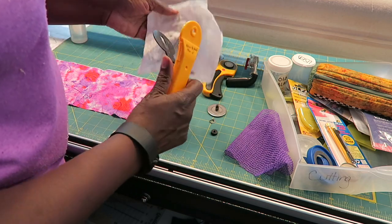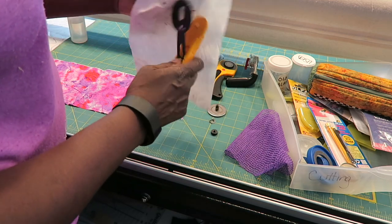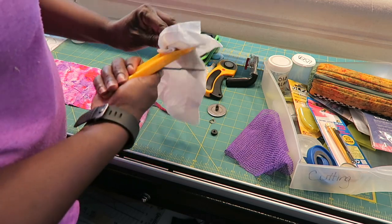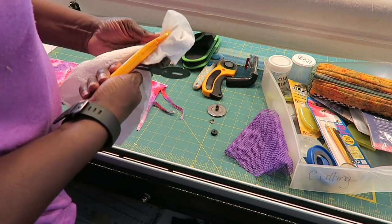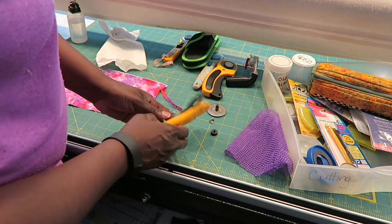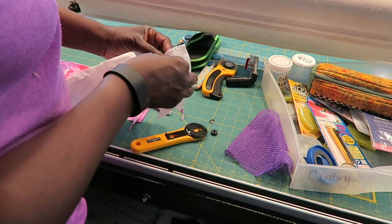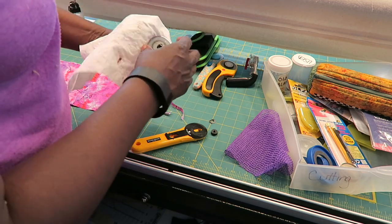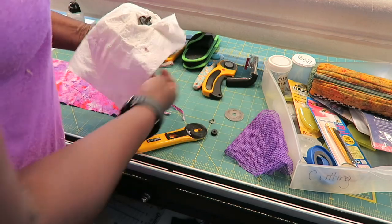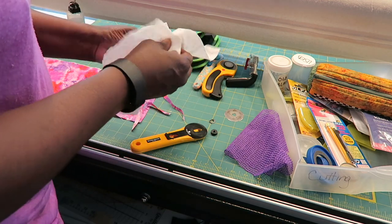So I'm going to replace this blade. I wipe everything off and make sure everything is nice and clean before reassembling.